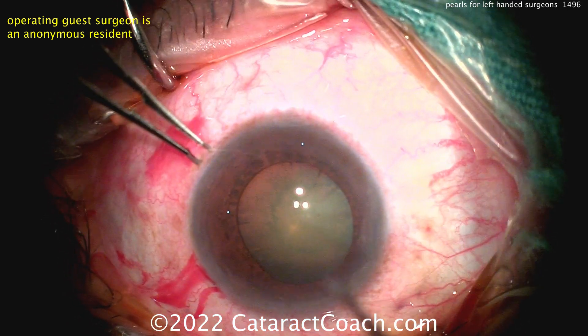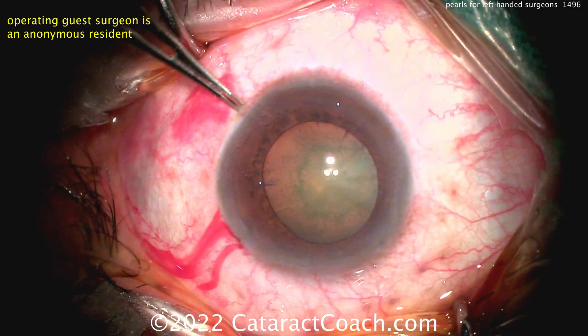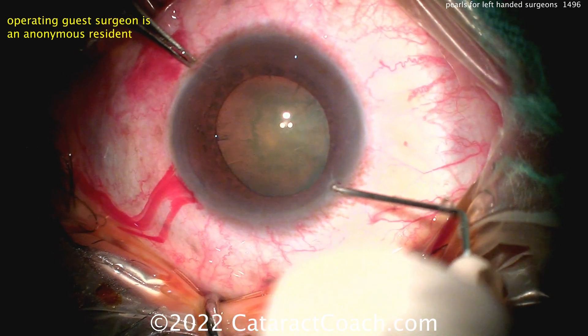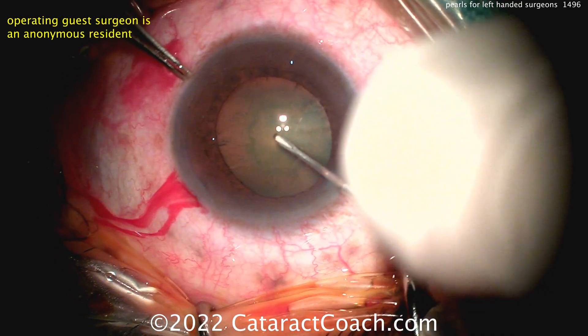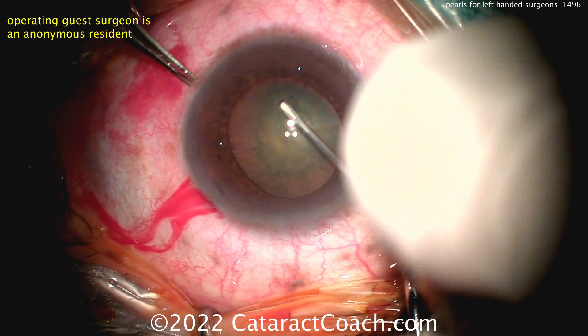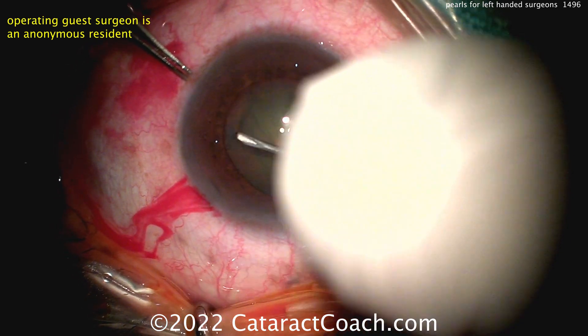When you do cataract surgery, think about it: which hand, for FACO chop, is doing most of the work and most of the movement? It's the hand that's holding the chopper. It's not the FACO probe hand, which is relatively stationary in the eye — it's the chopper hand.